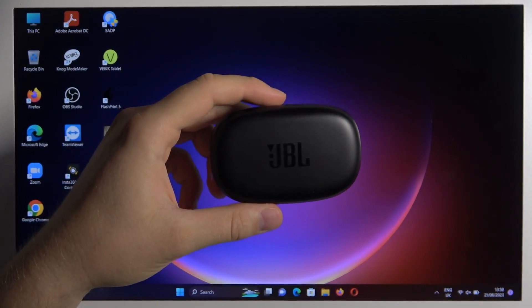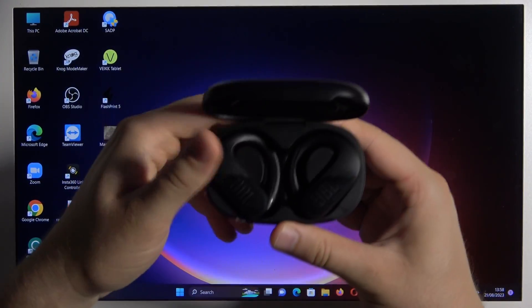Hello, in this video I'm going to show you how you can pair your JBL earphones with your PC.